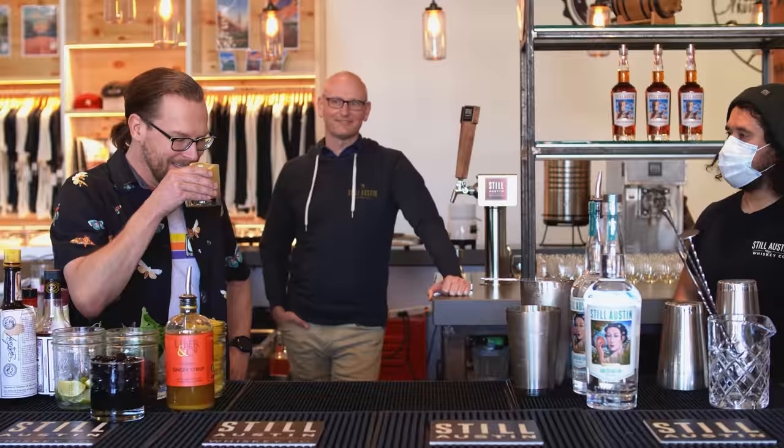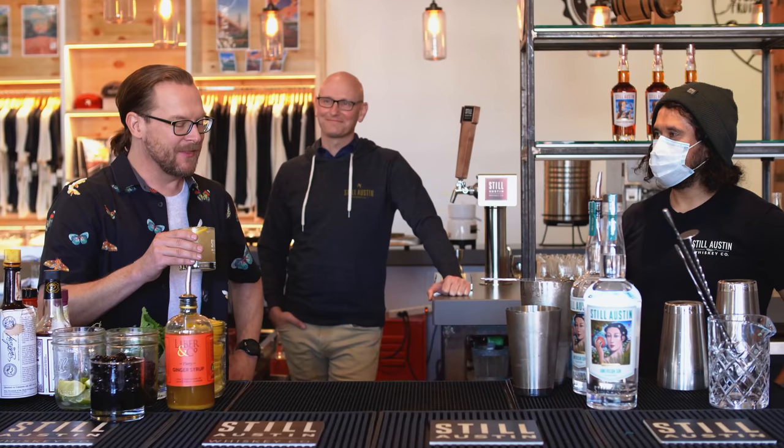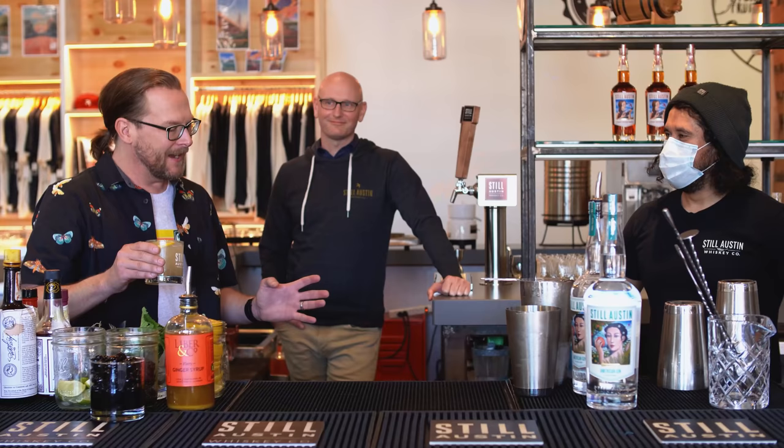On the nose you can definitely detect that, yep, hello, it's me, Gin, your old friend. The upfront is very — you get that initial sugar rush, then you get a slow wave of, oh hey, it's Gin, I remember we introduced ourselves at the beginning. Definitely. This is fantastic.